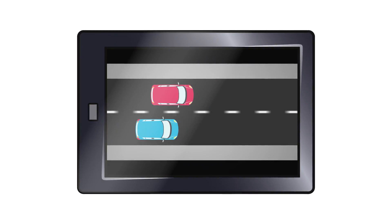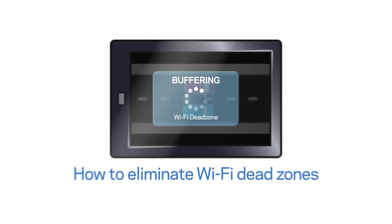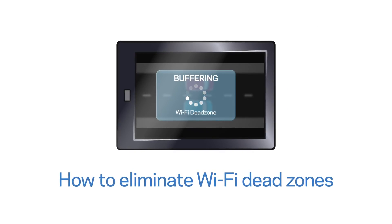When you're gaming, chatting, or streaming video, nothing is worse than hitting a Wi-Fi dead zone. Here are some tips to eliminate Wi-Fi dead zones.